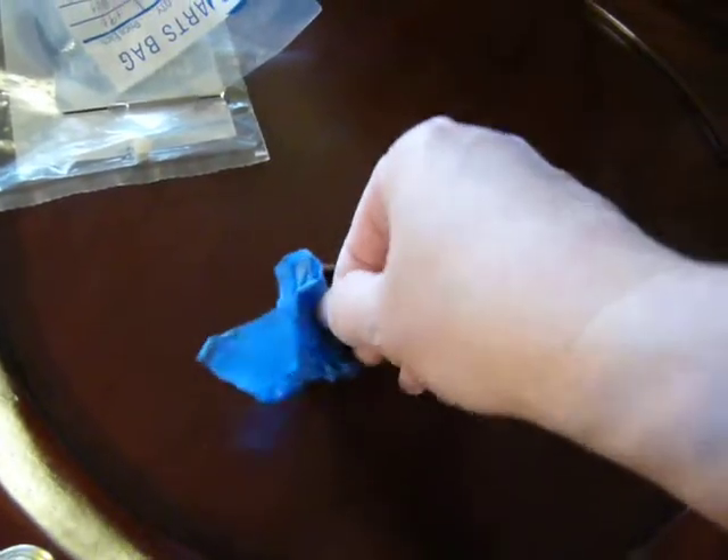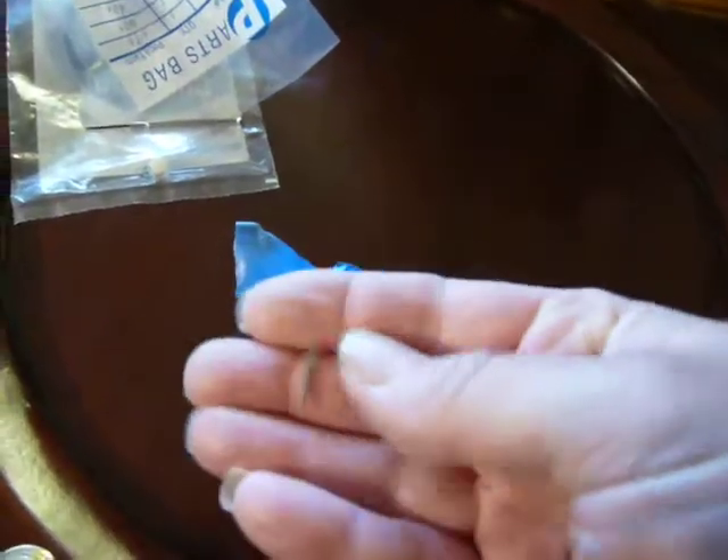And these are the needles for the Victrola or Edison. That's what their needles look like. And you can see how dirty the record was — it's got all sorts of lint on the needle.